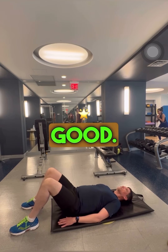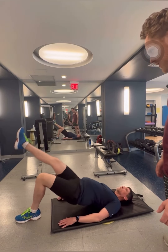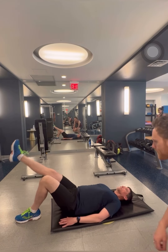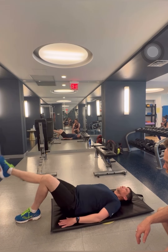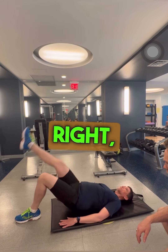Good — single leg. Yes, beautiful. Four... two. Four more. Excellent. Alright, other side.